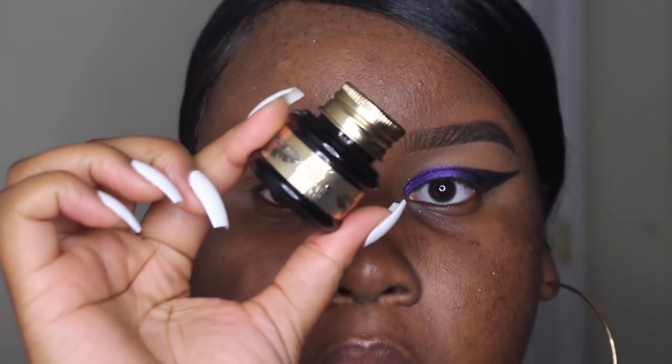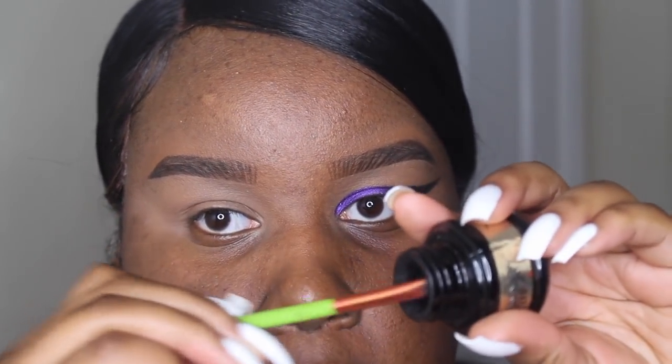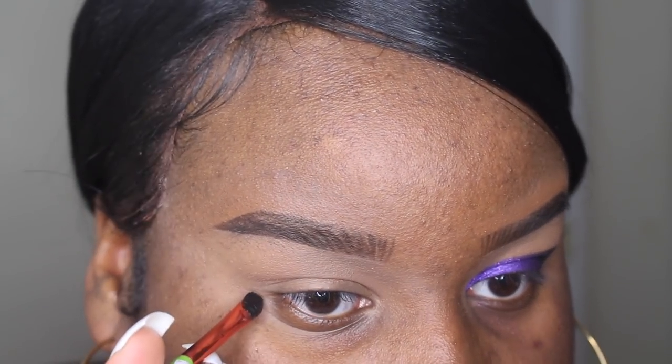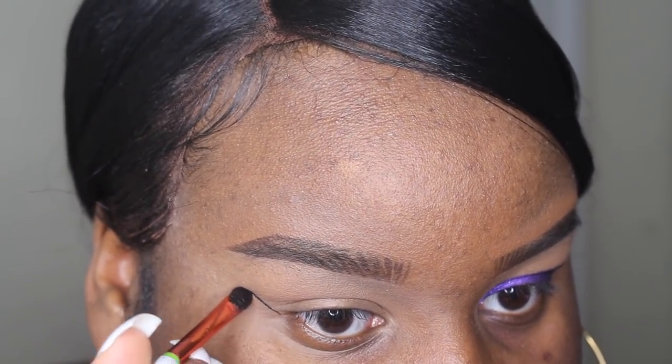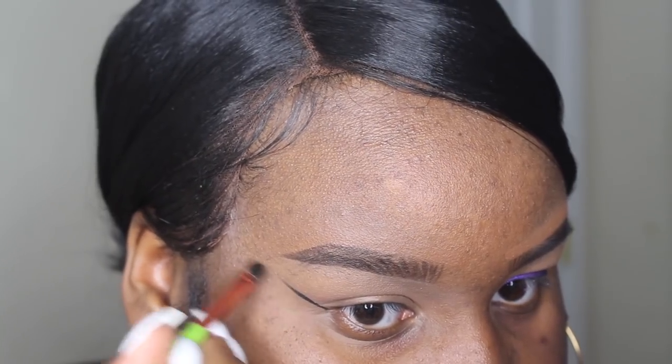This is like the most simplest eye makeup look on earth — so easy. I'm going to take my Pretty Vulgar gel liner and a little flat concealer brush. I'm not using a liner brush because I can't find one, but this is just super easy to use. You just have to be very patient and very careful. I start off by creating a line like a regular wing liner but I'm bringing it out just a little bit further.